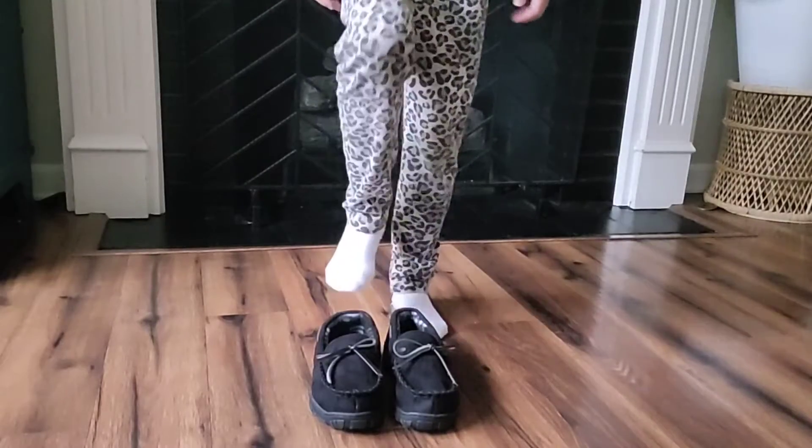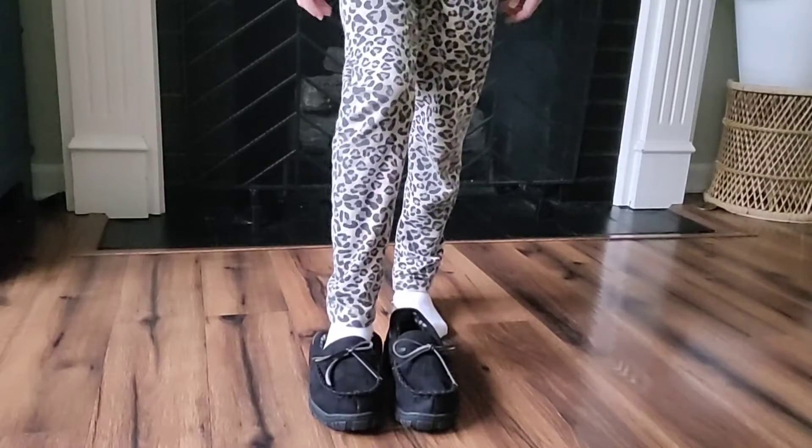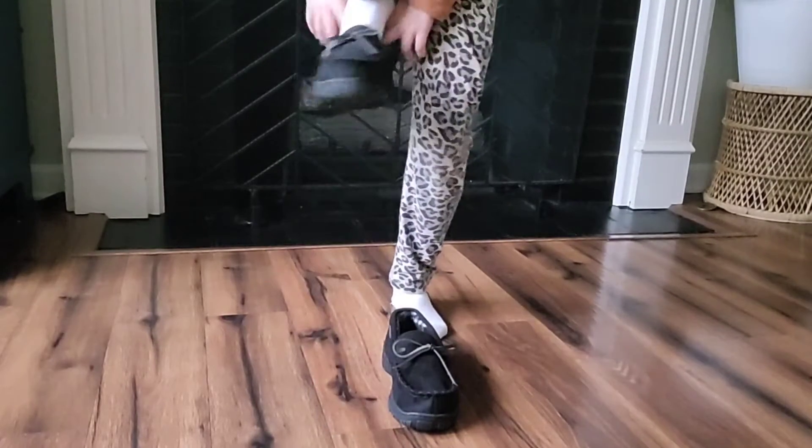These adorable moccasins are great for boys or girls. They come in several different colors, which is really nice. I love this black color for my daughter.